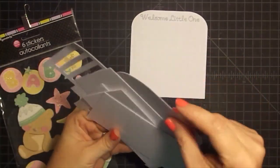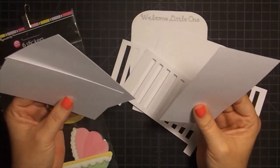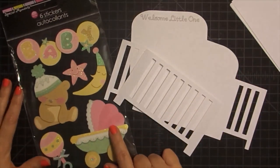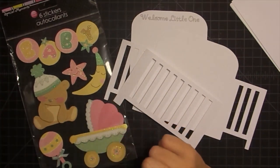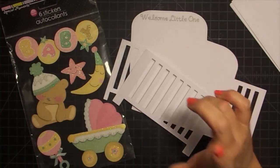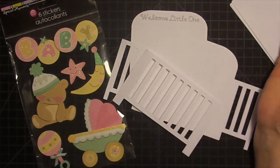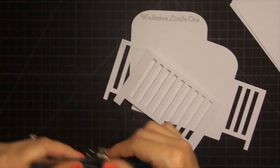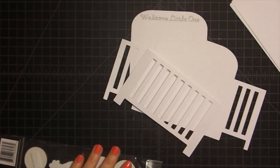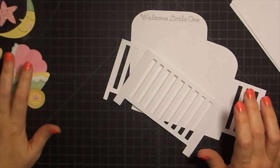Isn't that awesome how it just writes for you? All the other pieces are cut — let's put this together. Here are all our pieces: here's the one we wrote on, this is the back of the crib, this is the front, and these are the interior pieces. I have these stickers I got from the Dollar Tree a long time ago that I was going to use in a baby album. I thought they'd be really cute on this card. You don't have to use stickers — you can cut things out from your Cricut — but I love this idea. Now we need to do some scoring since I don't have the scoring tool.